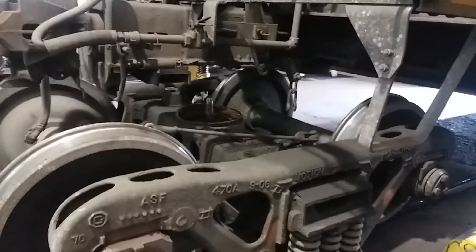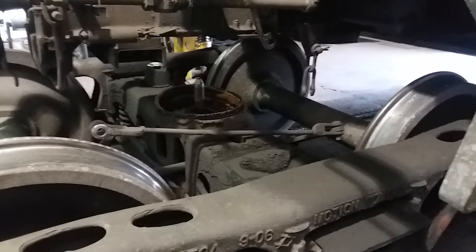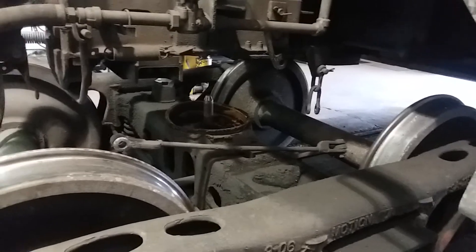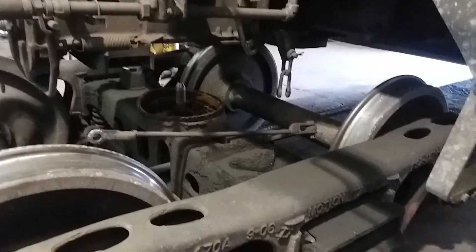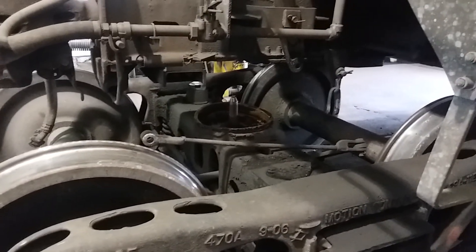Anyway, I wanted to show you this because we've had a lot of side bearings break here in the last three or four months. Thank you for watching, and you all have a good day.